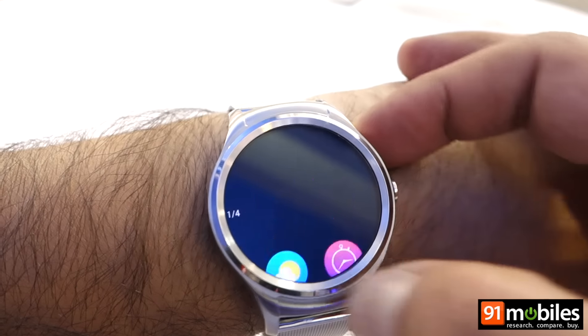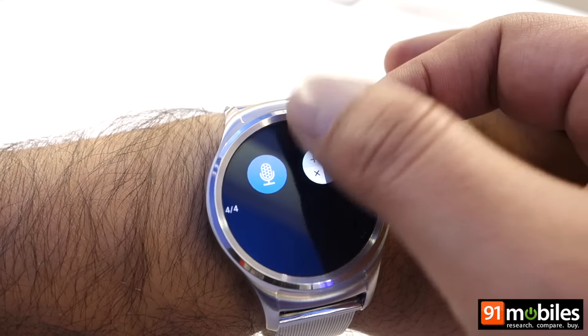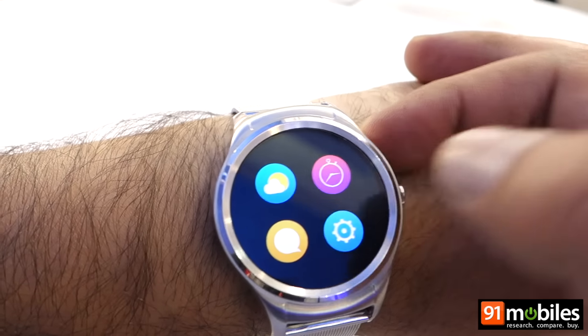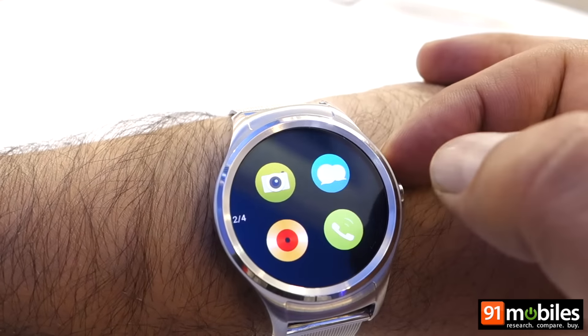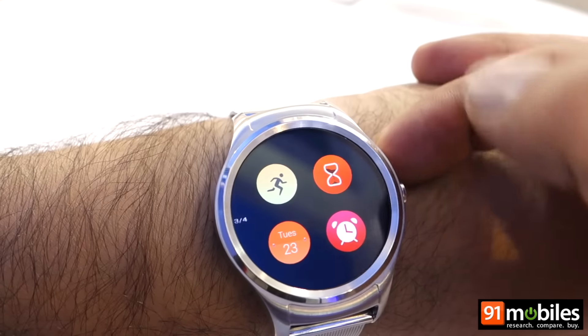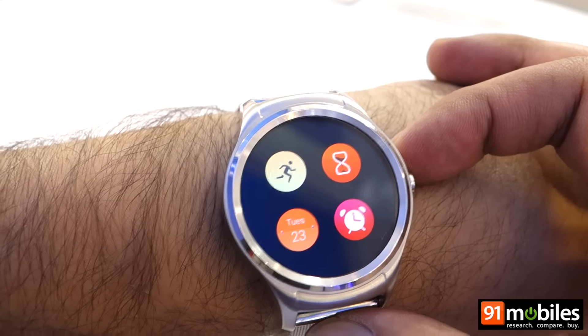The Hyre smartwatch offers various functions apart from pure notifications — this is also a fitness and activity tracker. So apart from weather, messages, stopwatch, controlling the smartphone camera remotely, music player, and phone calls, you get a variety of fitness related functions.